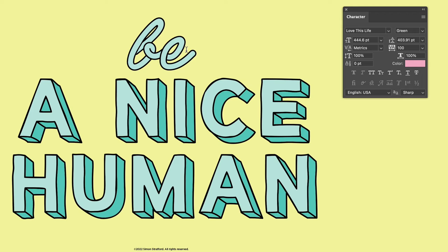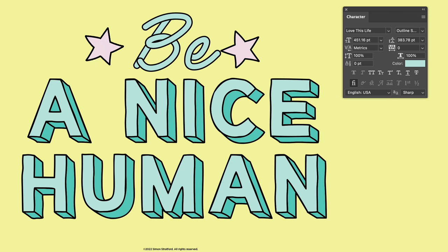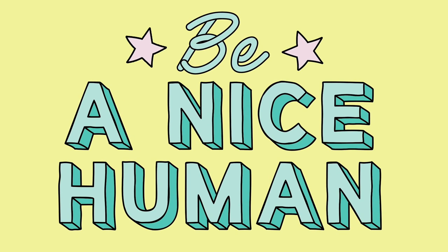And add the words — this is the other script typeface that comes with the font. This is only in one color. So if I just type 'be a nice human', add two stars, and there you go. It's that easy to use in Photoshop — it's pretty much the same in Illustrator. I hope you like the font, and I'll see you soon, bye!